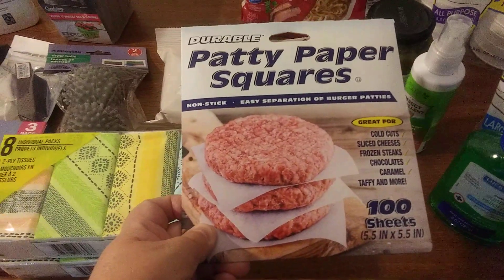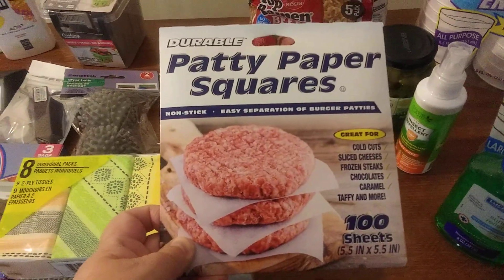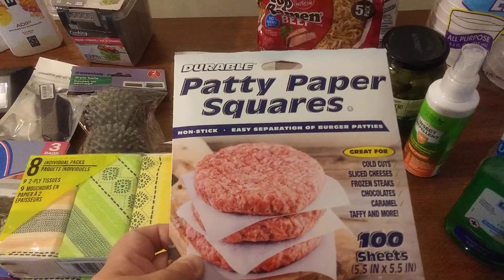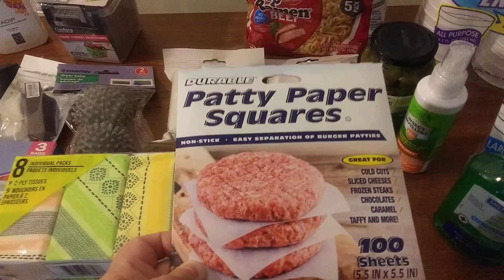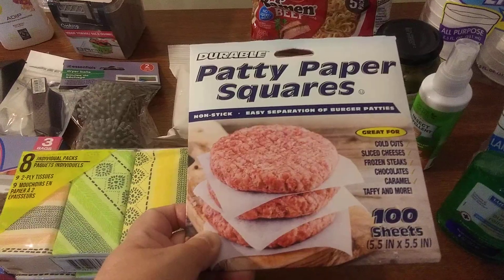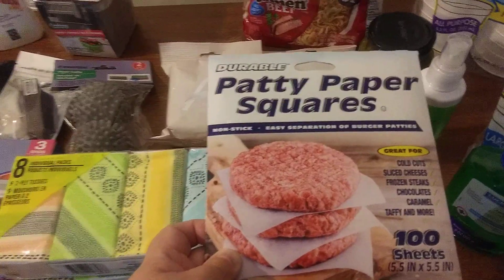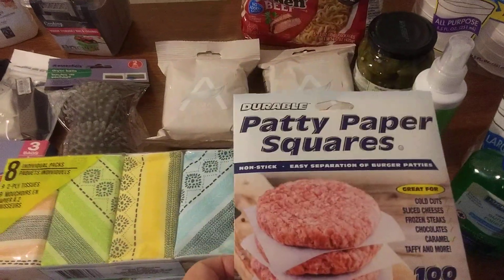Let me show you these patty paper squares — mainly for hamburgers, but you can use them for other things too. It's a hundred sheets. If you get a big pack of hamburger meat, since it's just me in the household, I can separate it, make some patties, and it helps prevent freezer burn. These are good to have.